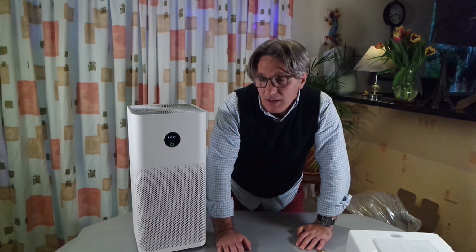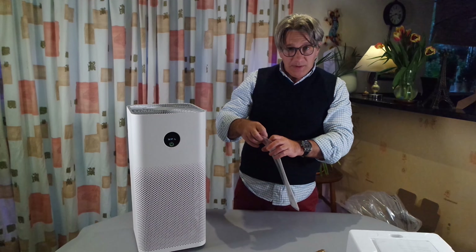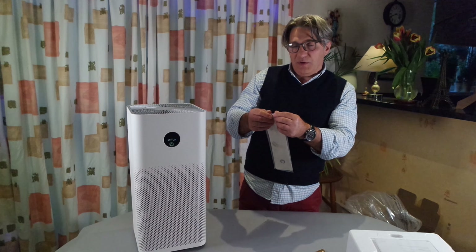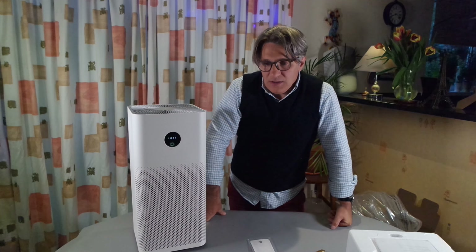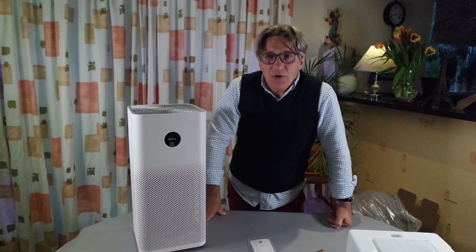I'm really happy we bought this one because we need it, and it appears to be very good — simple but good. I don't know what anyone should expect from an air purifier other than to purify the air, but this one is one of the smart ones. I'll try the smart functions and Google Assistant integration in a different video. Thank you very much for being with me today — stay safe, cheers guys!